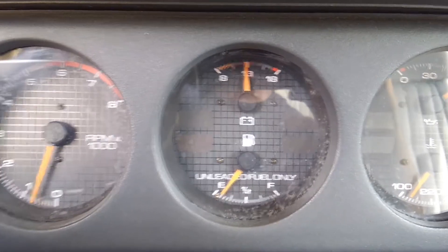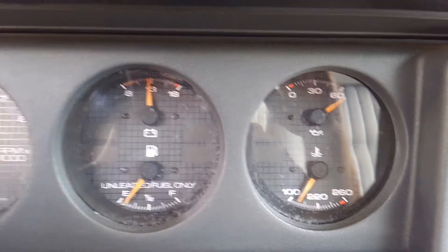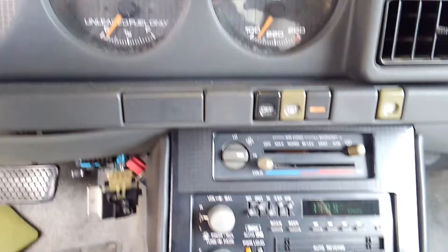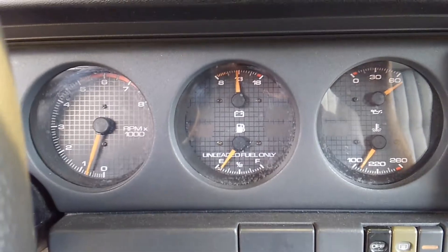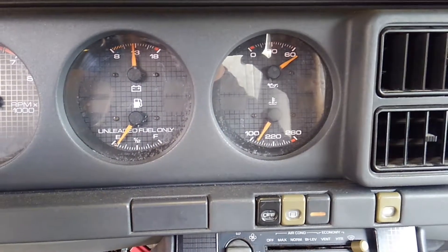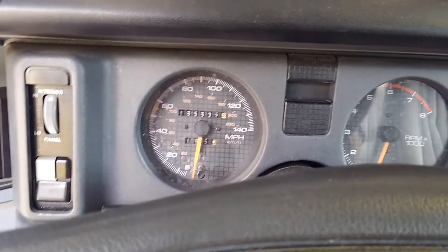Brake lights — we're looking pretty good. I'm keeping the brake lights on, going ahead and hitting the horn. Looking pretty good. I'm going to let it idle for a few minutes with everything running just to make sure we don't have anything going on. But I think we may have found the source of at least our voltage irregularities for the moment.